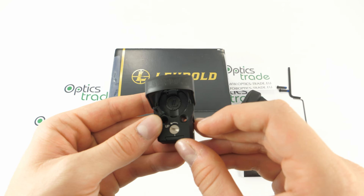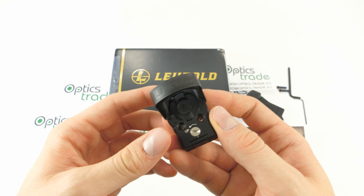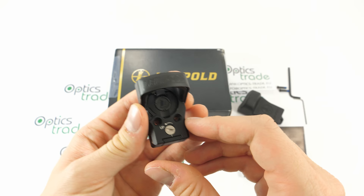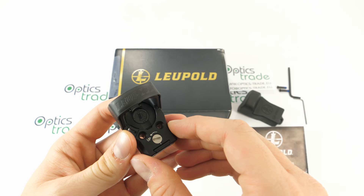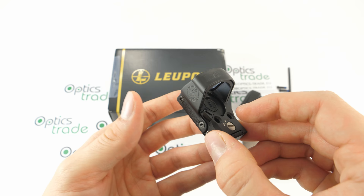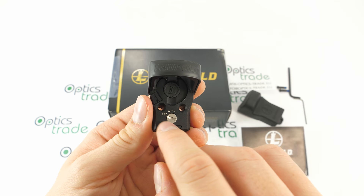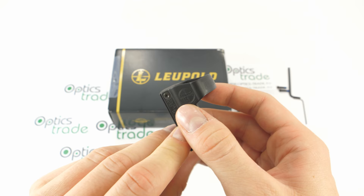We have windage and elevation adjustments regulated with the help of two adjustment screws. The adjustment range of both is 60 MOA, and one click equals one MOA, meaning it moves the point of impact approximately 1.5 centimeters at 100 meters. No specific tool for manipulation is included; you can just use a screwdriver. Both adjustments are of the clockwise type, distinctive for American red dot sights and riflescopes. Rotating the elevation screw counterclockwise moves the point of impact up, while rotating the windage screw counterclockwise moves it to the right.